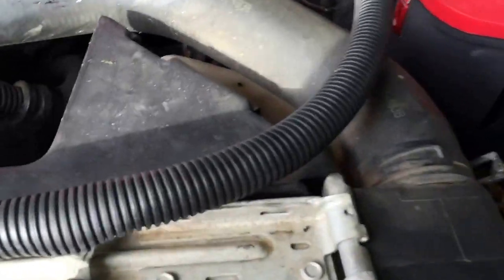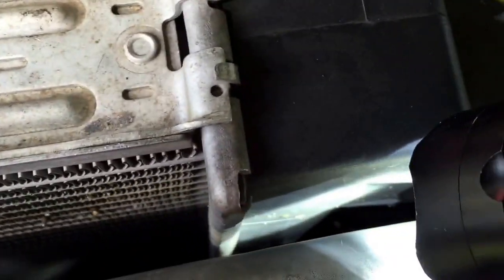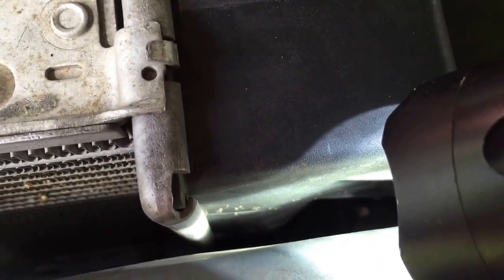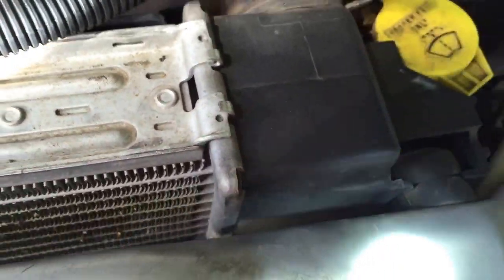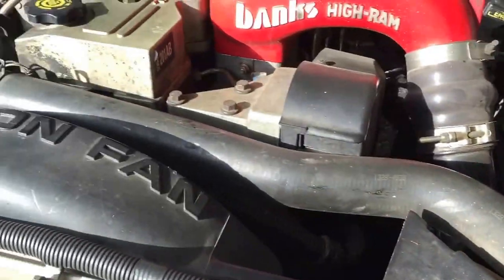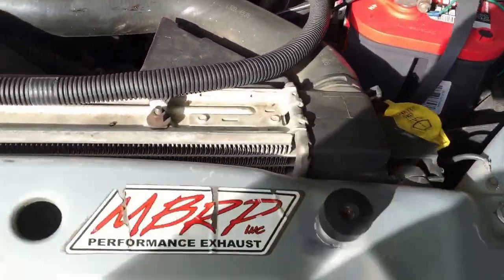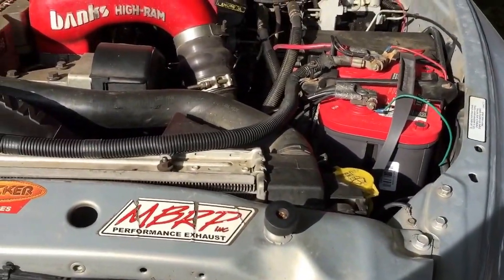But I looked at it today and we found this. This is on the driver's side of my Cummins engine here. I don't know how well y'all can see this, but there is a crack. There's a crack down in front of this little side thing here with the big holes coming out — I don't know what that is. I'm not going to attempt this myself. It will be going in the shop Monday morning as soon as they open.